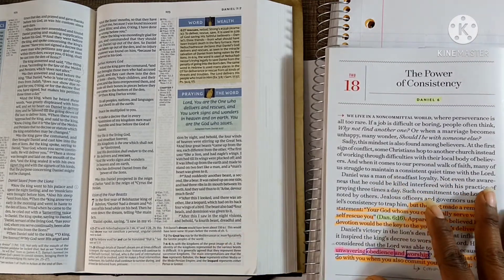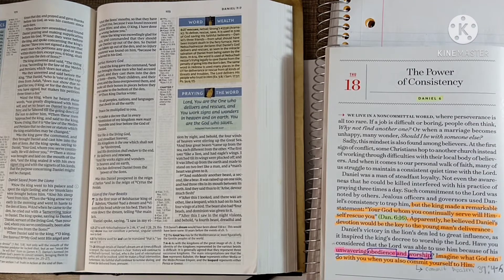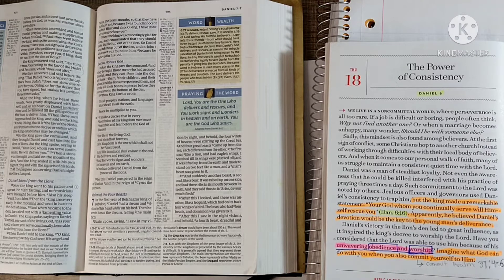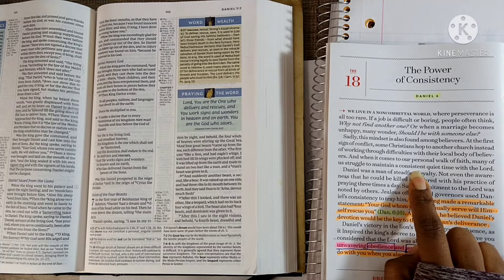The devotional summary says: 'We live in a non-committal world where perseverance is all too rare. If a job is difficult or boring, people often think, why not find another one? When a marriage becomes unhappy, many wonder should I be with someone else? Sadly, this mindset is also found among believers — at the first sign of conflict some Christians hop to another church, and when it comes to a personal walk of faith, many struggle to maintain a consistent quiet time with the Lord.' I know that's true for me — I try to make a habit of praying, but I'm not always consistent with reading and meditating on his word.